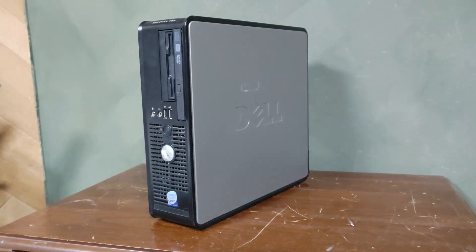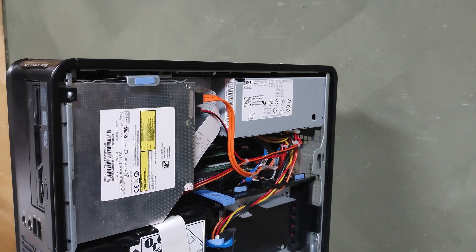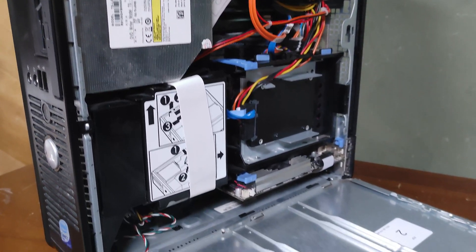This is a Dell Optiplex 755 that I bought off of Facebook Marketplace for $10, and today we are going to see if we can give it life one more time with emulation.